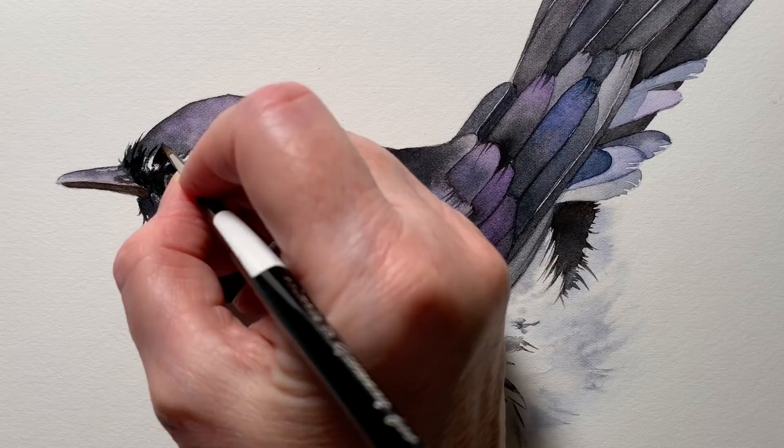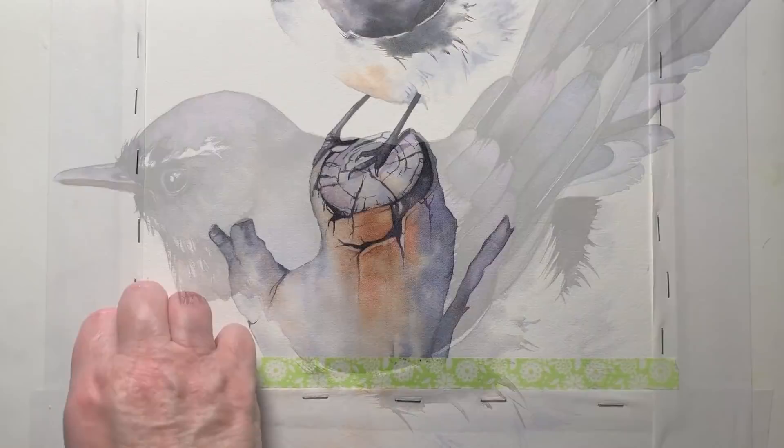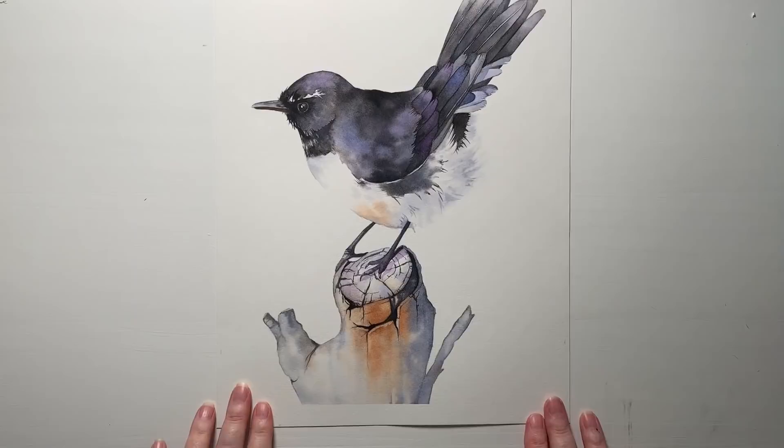I painted a bit more black around the outside edge of the eye as well, and then when I was happy with it I took it off my board — and there it is, finished.